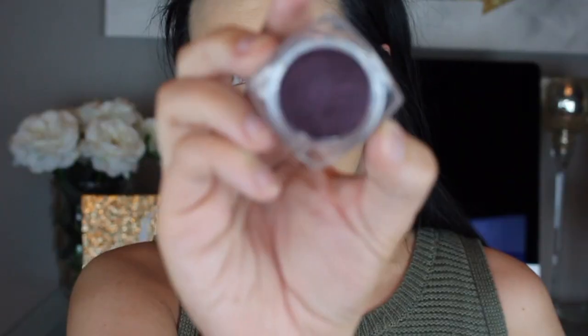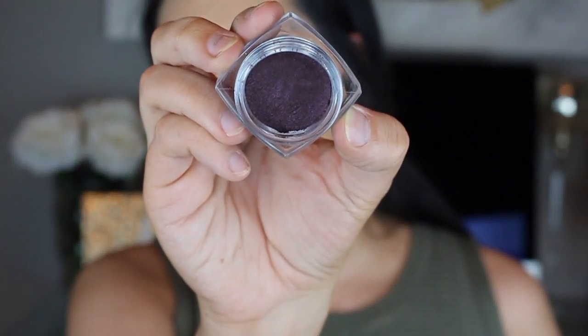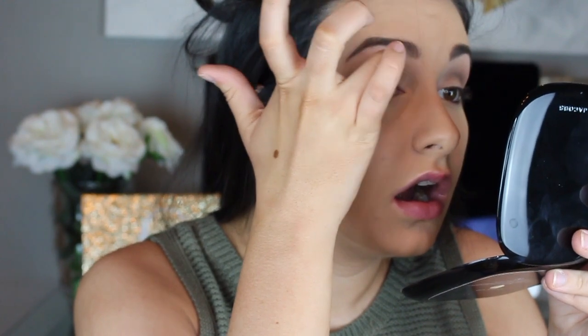For today's base, I'm going to be using one of the L'Oreal Infallible shadows in Purple Priority. It's this gorgeous, really dark plum color. I love these shadows — they're so inexpensive and such great quality. I'm just going to pack this all over my eyelid with my finger, up to the crease but not getting into the crease.